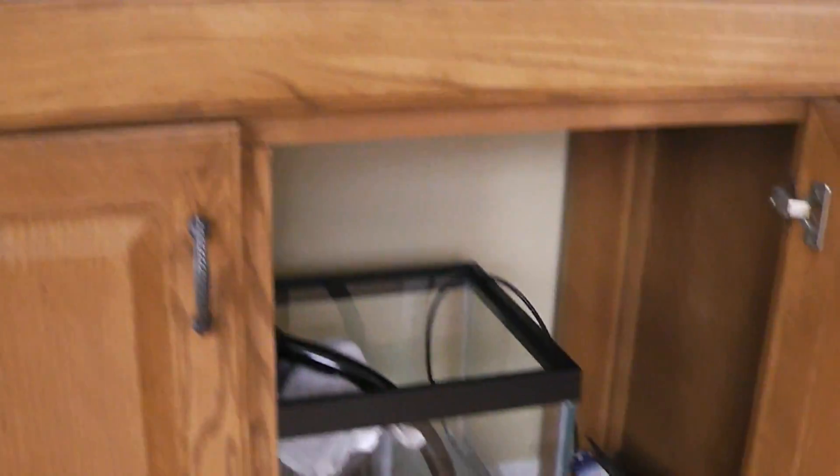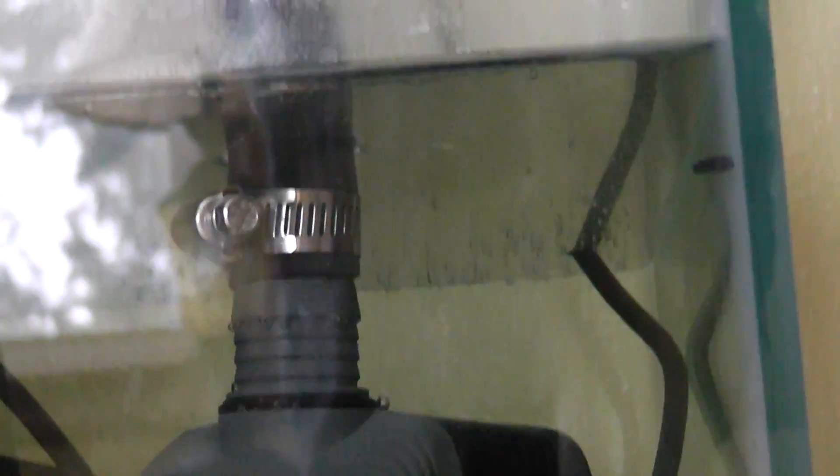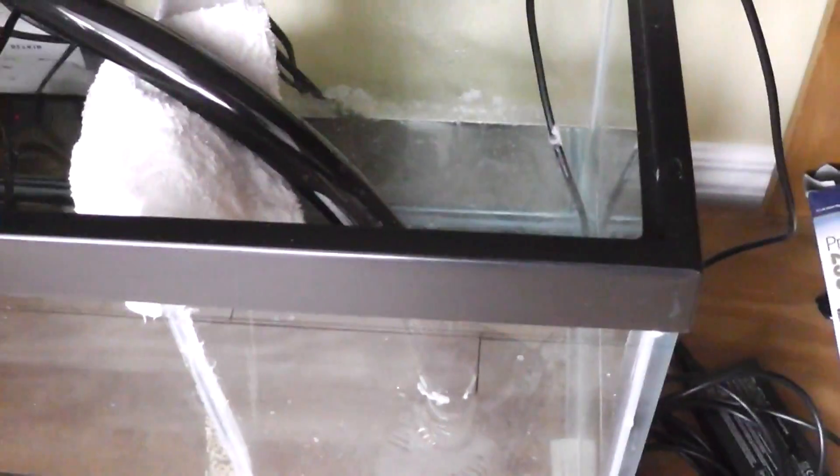My other question — since I have my sump doors open — can you guys see my return chamber? The water's pretty stagnant and do you see that skim filth on the top? That milky-ish film... do you guys have any of that? I've never really seen that in anybody else's tank. Do I just put a power head in there, or what? That's been there since the tank's been up.